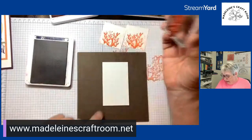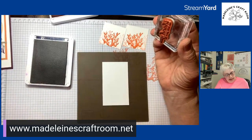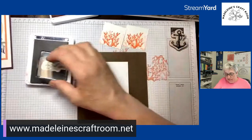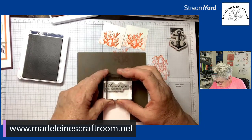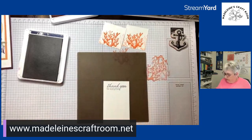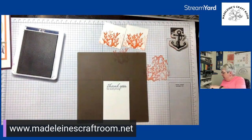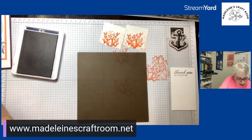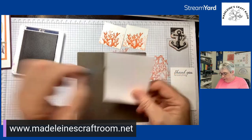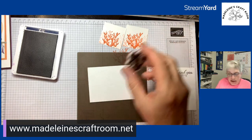I like this font on this one, and I think it will fit in there really nicely. I'm going to put the sentiment on the top because I am going to use the anchor on the bottom. I need a block for that. Now I also asked you to have a piece of scrap paper — we're going to use that to test the anchor stamp in Night of Navy ink.